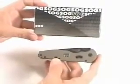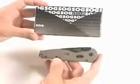Fantastic knife overall. It comes with a full lifetime warranty from SOG. The blade is also cryogenically heat-treated for edge-holding capability, and it's very, very sharp.